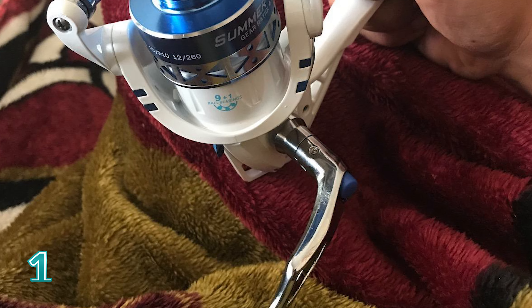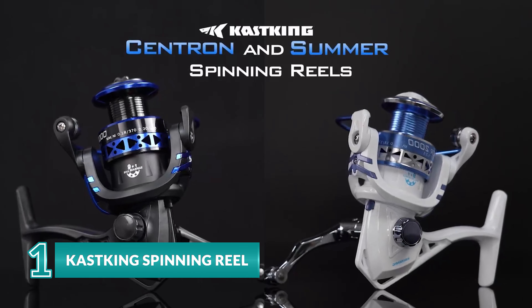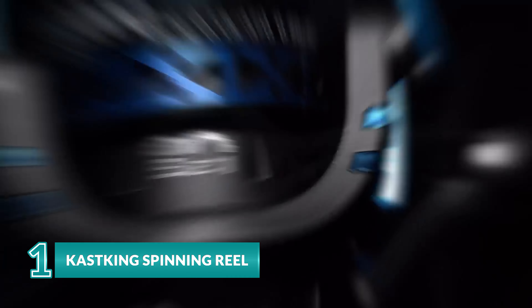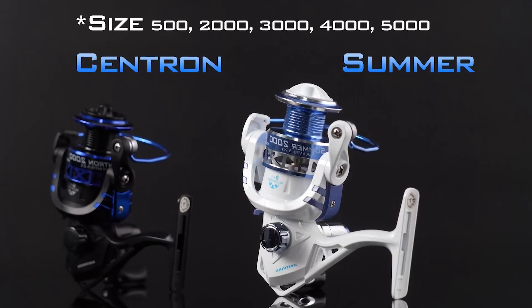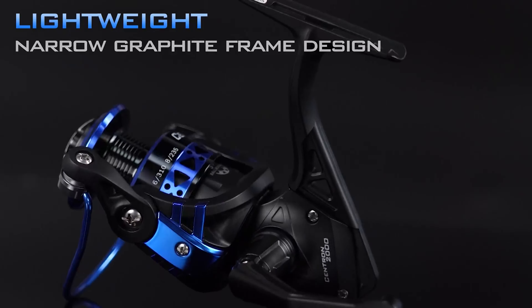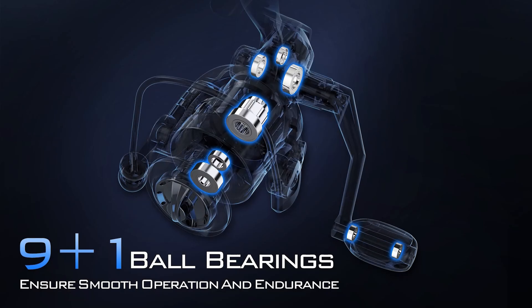Thanks to a combination of smooth operation, awesome features, and quality construction, the KastKing spinning reel rose to the top of the fleet. Combined with a narrow graphite frame design and computer balancing system, this compact spinning reel makes an excellent gift for anybody who loves fishing. Thanks to its superior drag system which offers incredible stopping power of up to 17.5 pounds.